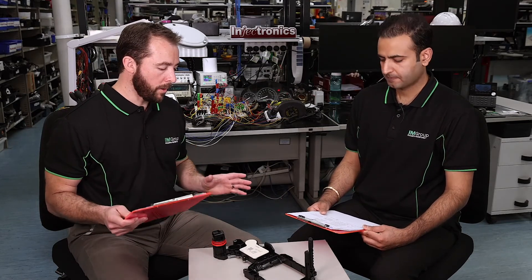That's great Raj. The process here at Injectronics is both fast and cost-effective. Thanks very much for your time today and look forward to seeing you in the next Tech Talk.